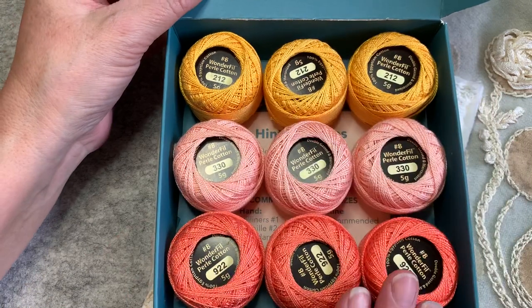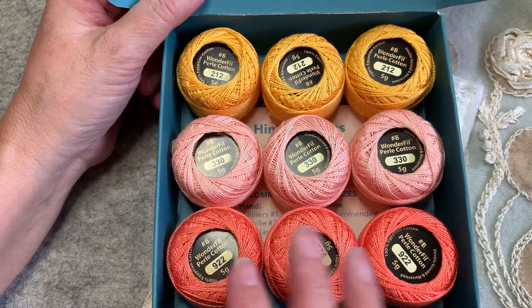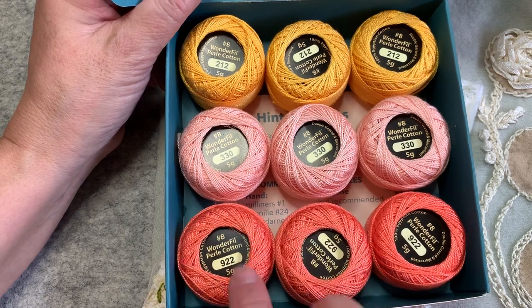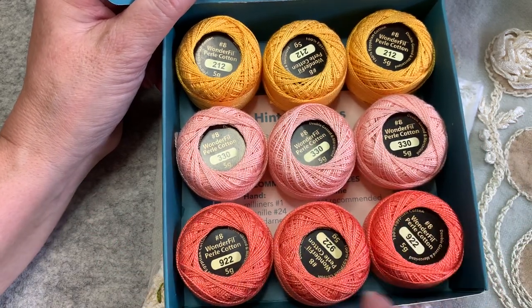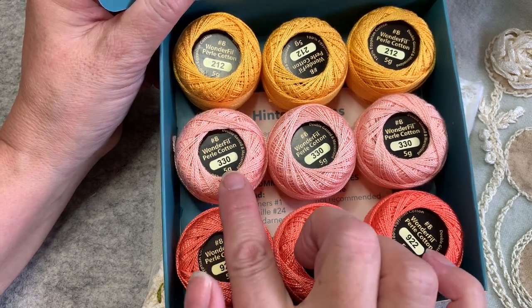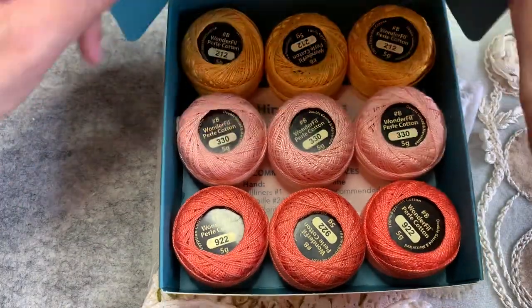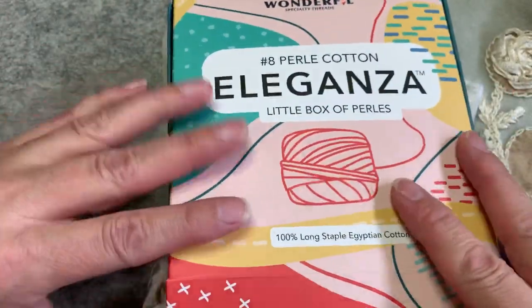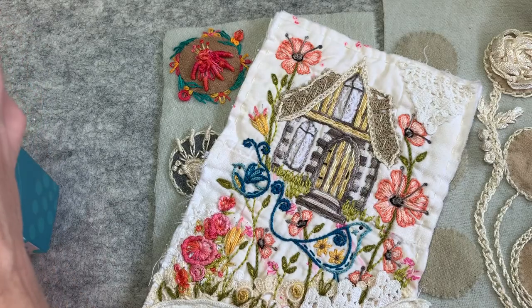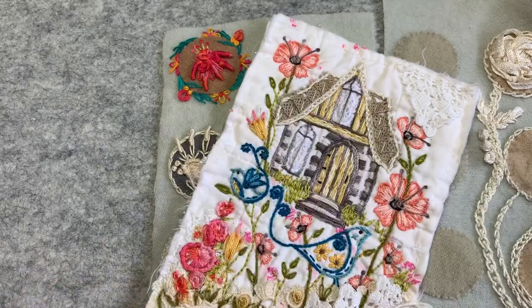You can create your own boxes — you could have nine different colors, or in my case I use these three colors all the time. I purchased three of each because I know I'm going to be embroidering lots: 922 light coral, 330, and 212 which is the honey yellow. I like the box it comes in for storage. I just love pearl cotton because it is nice and smooth, especially when you're working with this trellis stitch.